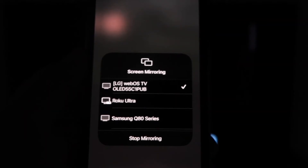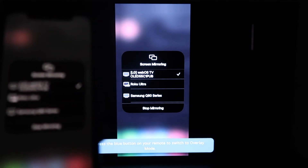Then click OK. You'll see this wheel start to spin and then voila, your iPhone is mirroring on your phone.